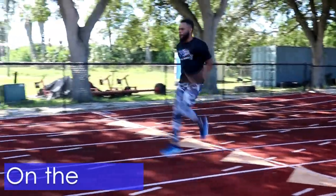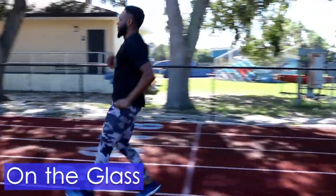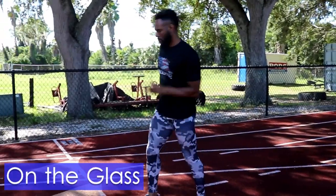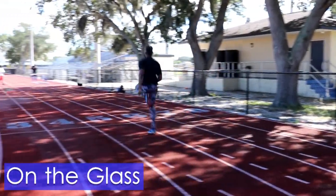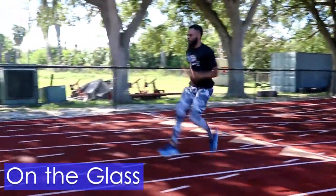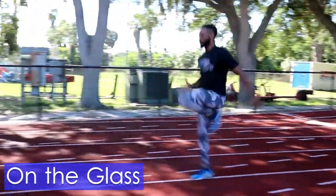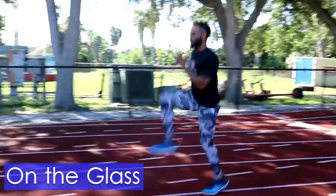Now this is where it gets real tricky. Our last drill is on the glass. Focus your mind with a sheet of glass on your back. This imaginary sheet of glass cannot be kicked by your feet or it will break. So do not break the glass! From your standing point, cycle your legs in a high-knee running fashion while tucking your heels underneath your bottom. Remember to also swing your arms alternately with your shoulders.